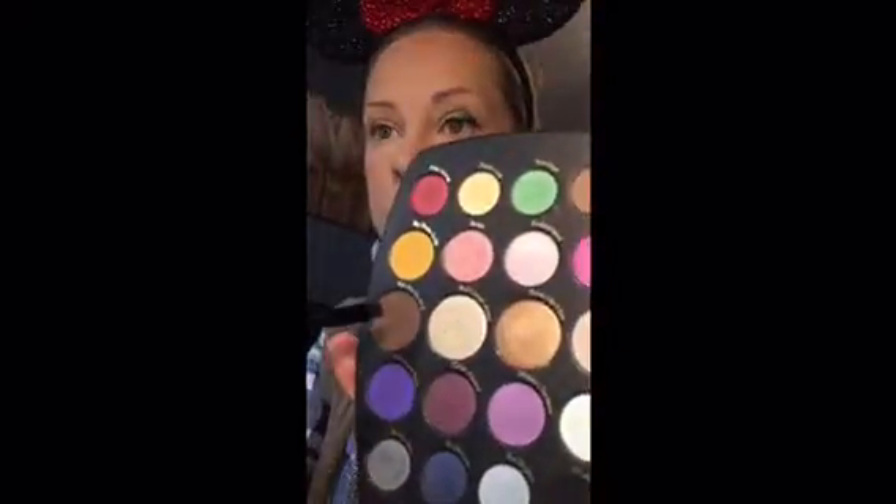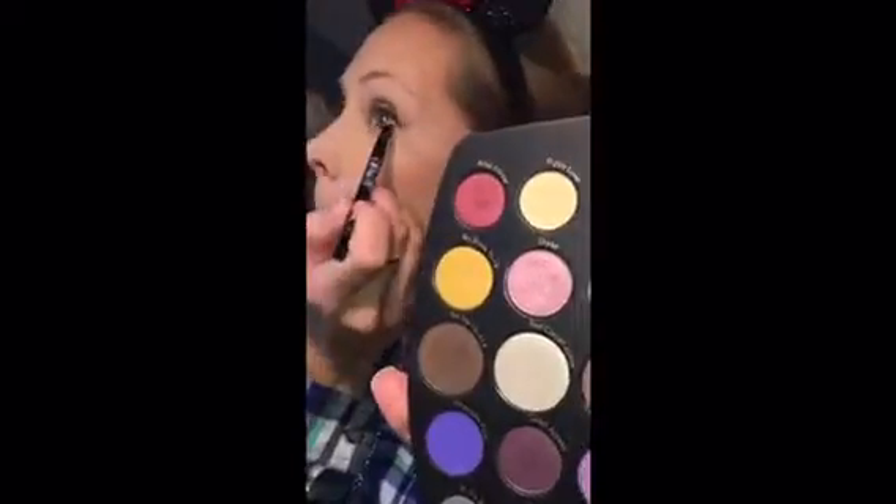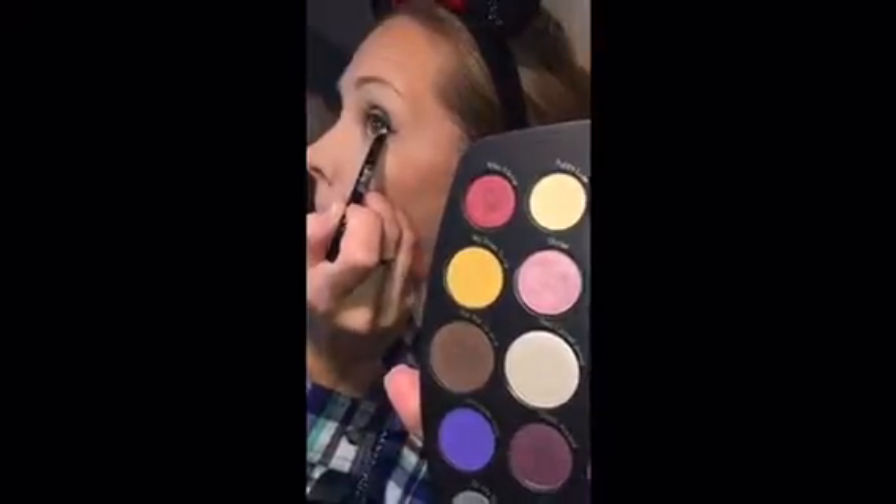Then using a liner brush I am going back into the Pick-Me-Up at Eight, that dark chocolate, and just smudging it all along the lower lash line.